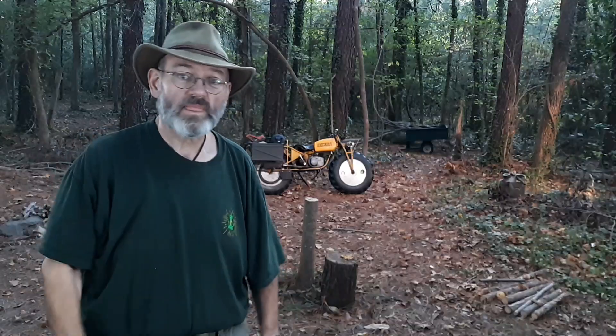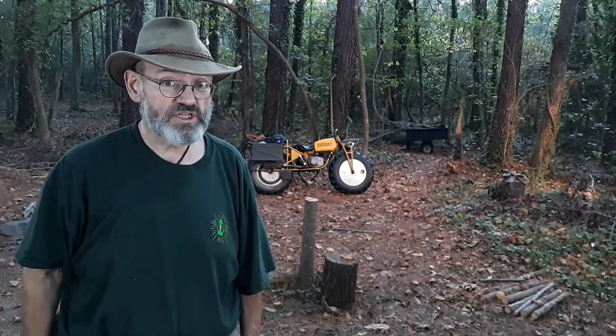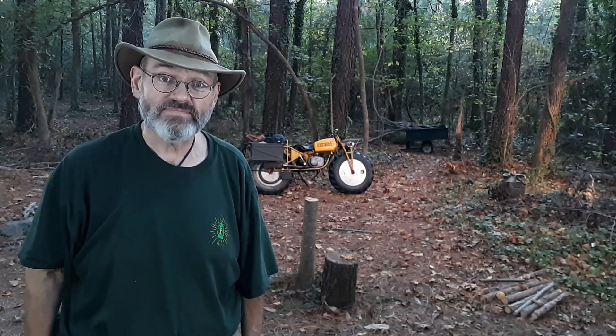Hi, I'm Carl and welcome back to Adventures in Camping. Today I'm going to demonstrate Royal Ranger Continuous Lashing. Subscribe and help me reach and teach camping skills to adults and kids.